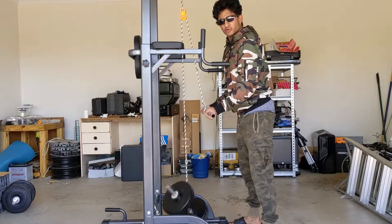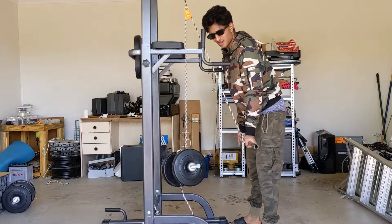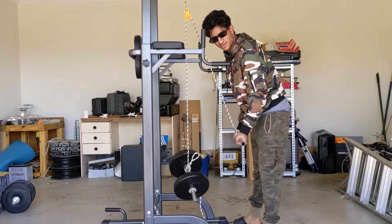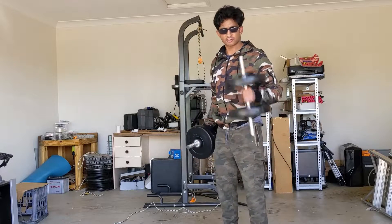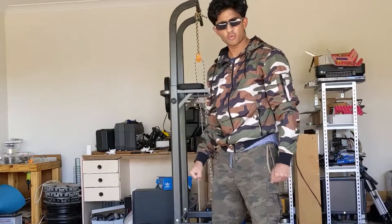Here you go mate. Do you want to be doing that tricep extender to attract the opposite gender? Or maybe you did some curls to get the girls? Except you're in isolation and you don't have any weights.